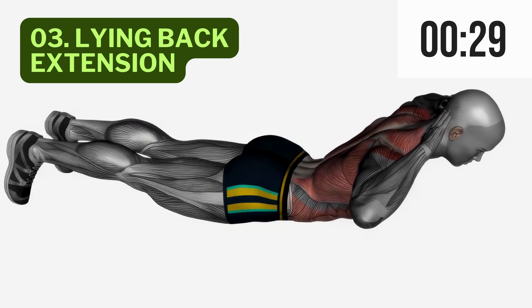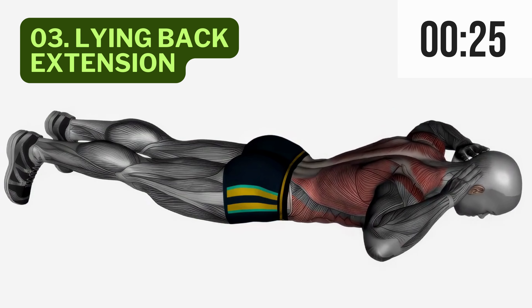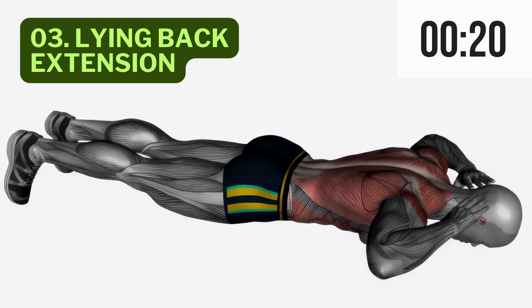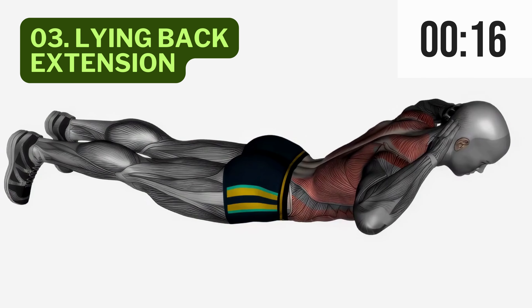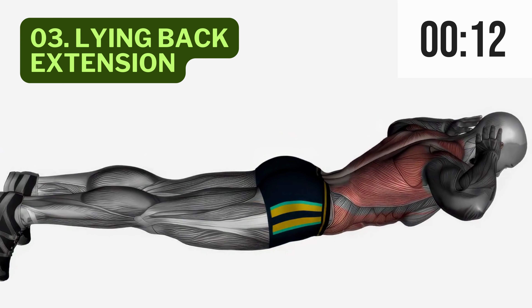Great job so far. Now on to exercise 3, Lying Back Extension. Lie face down, arms extended overhead. Lift your chest and legs off the ground simultaneously, then lower them back down. This one's fantastic for targeting your lower back muscles and creating that beautiful V-shape. Keep crushing it.